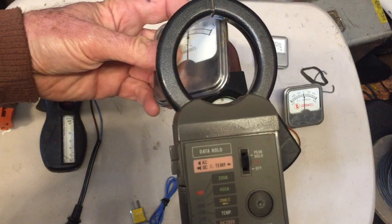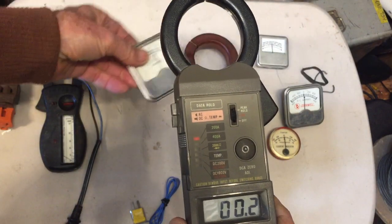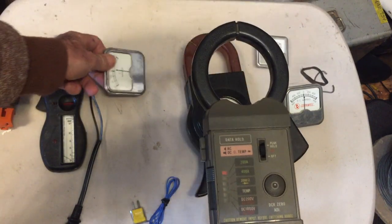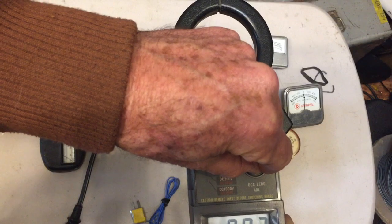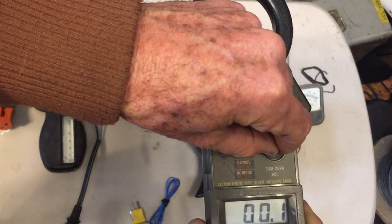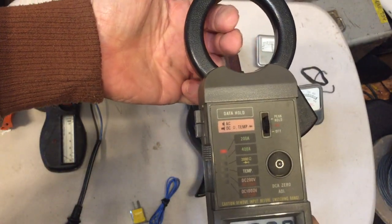Just for the fun of it, let's move this piece of metal here — not really getting a reading there, but a little bit of a fluctuation. This thing is designed so you have to kind of zero it out before you use it. You've got this little variable resistor here, you turn it down to zero, then you clamp it around your wire with DC going through it.